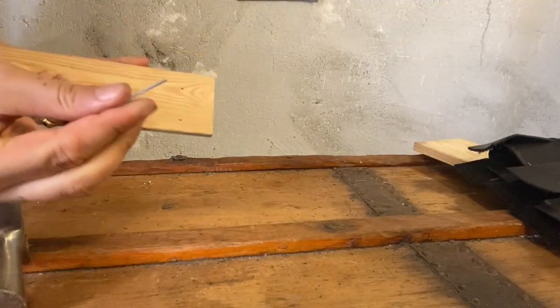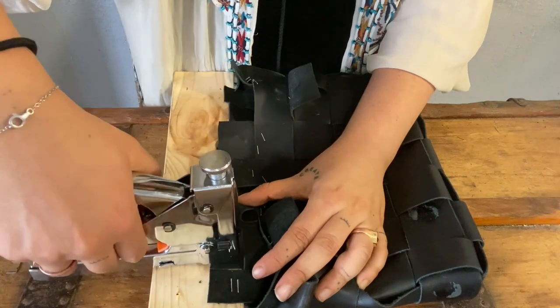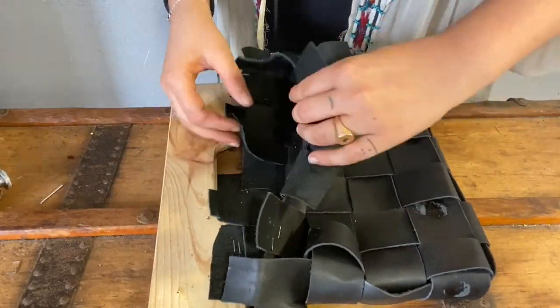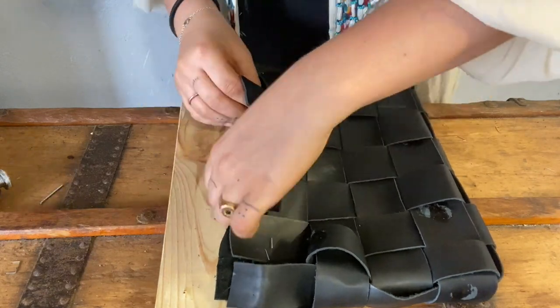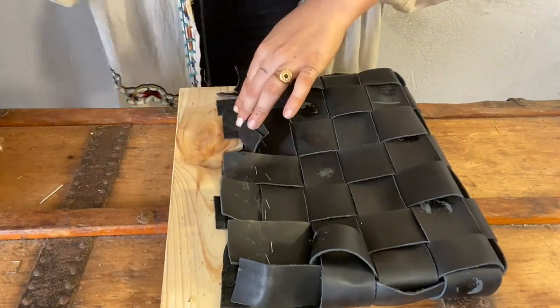Time for version two! This option doesn't require any cutting of wood or painting, so it's much faster. Start by removing all nails from the box, then use your staple gun to attach the leather to the handles — but only on the two external lines and the two final lines, because the center of the bag will not be connected to the wood.